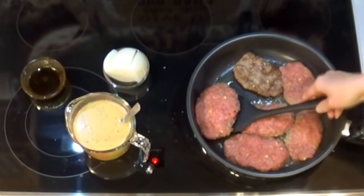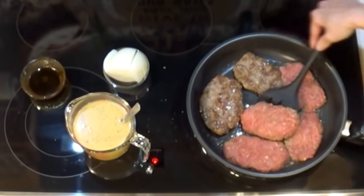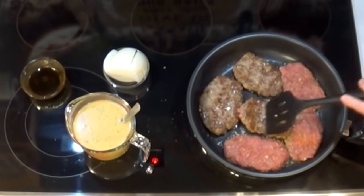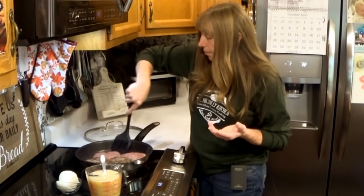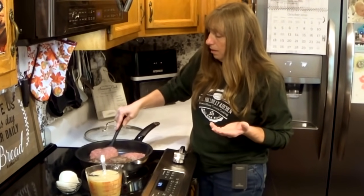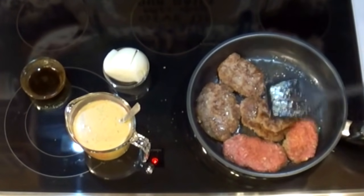If you're doing it on the stove in a skillet, you do have to keep an eye on them — you don't want to burn them. You're going to flip them, sauté your onions and all that. You can use onion powder in a skillet too if whoever you're cooking for doesn't like onions.